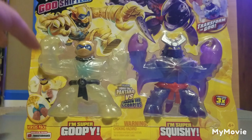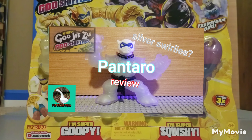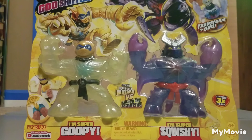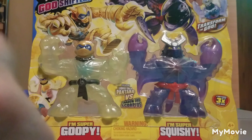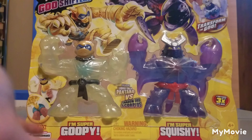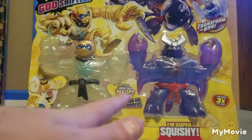Golden Pantaro is a remake of a previous variant from Season 2. We already reviewed the regular Pantaro — I'd suggest you go watch that video — but this is a recolor that follows suit in the Golden Pantaro theme.